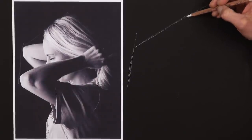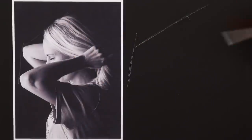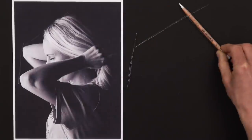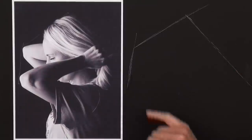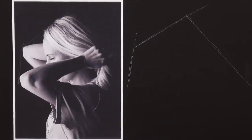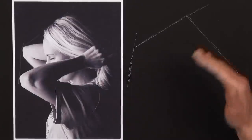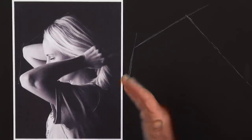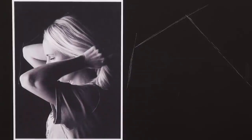Don't worry if you have to erase each of these lines a couple of times before you're happy with them. With practice, more of your lines will go down accurately first time, but I'd expect to have to erase a couple. The important thing is that you're happy with these marks — please do take the time to erase and adjust them, because these initial marks lay the foundations for the success of your overall drawing.